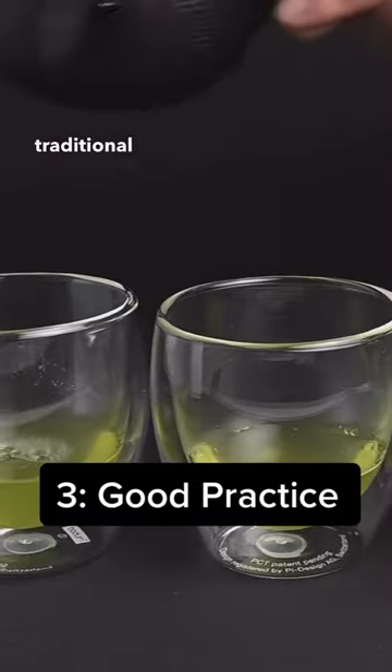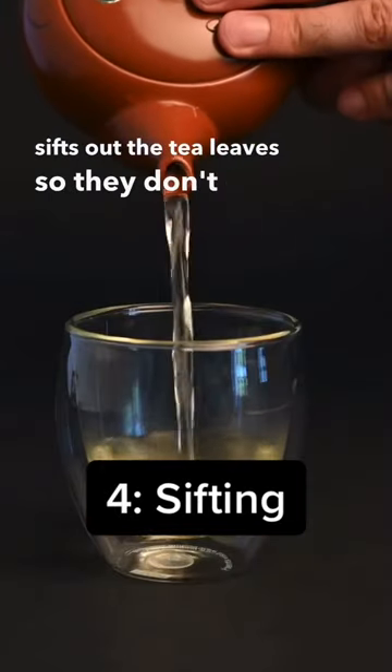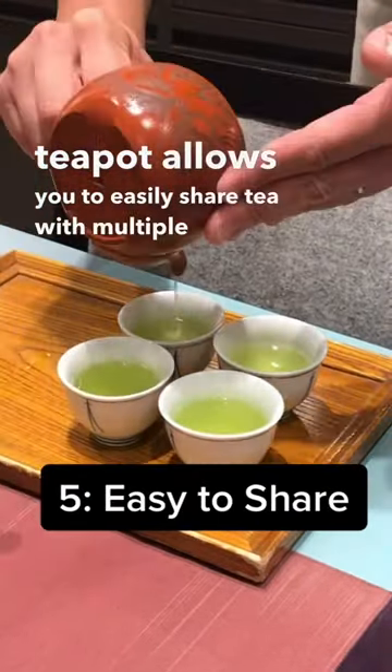to learn the traditional way to prepare loose leaf tea. Four: the built-in filter automatically sifts out the tea leaves so they don't end up in your cup. Five: the teapot allows you to easily share tea with multiple people.